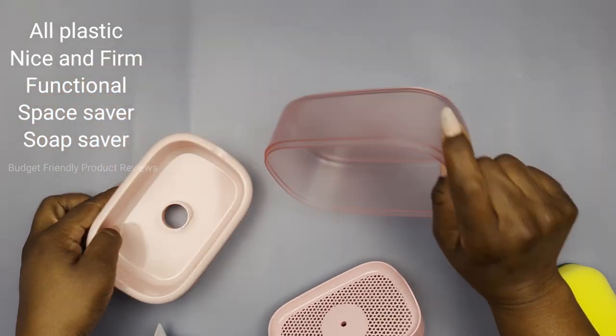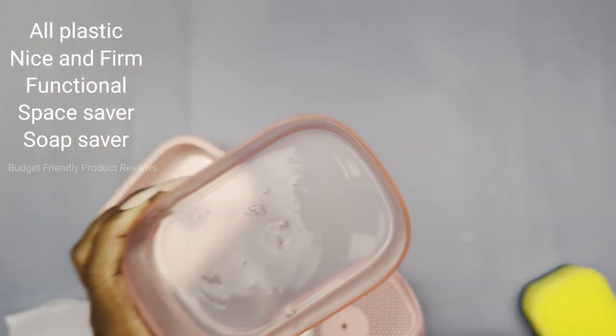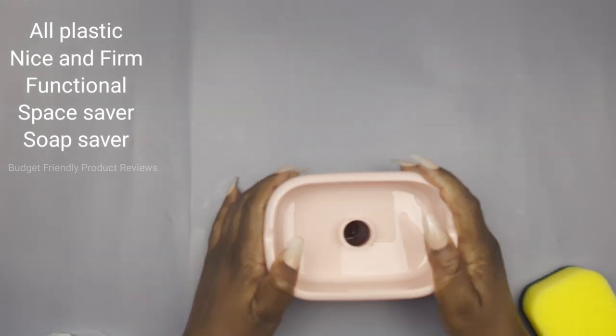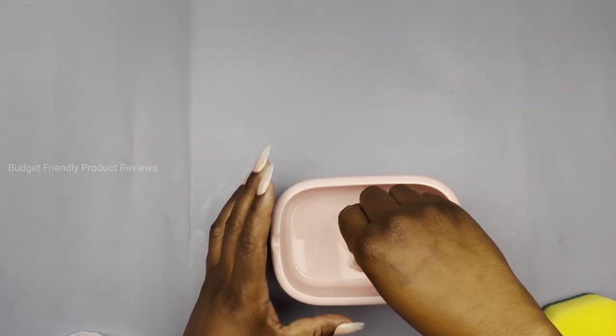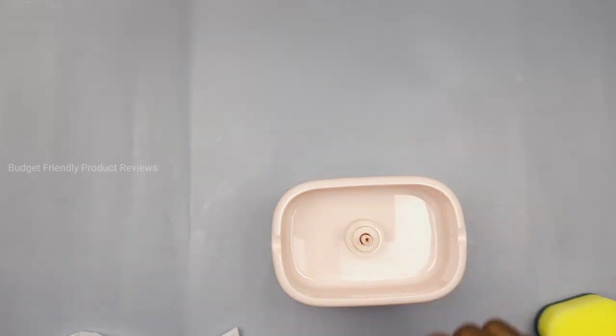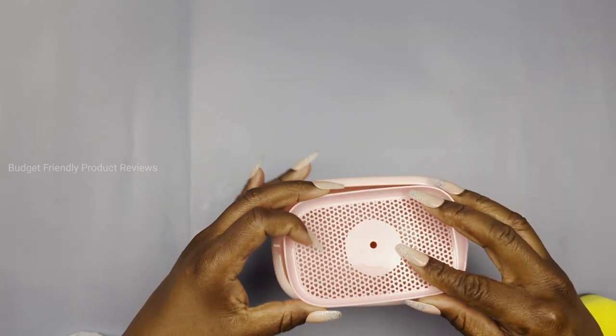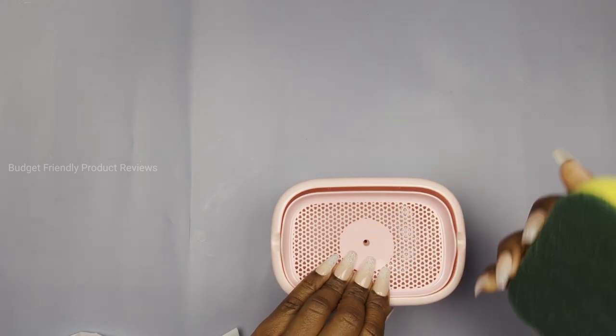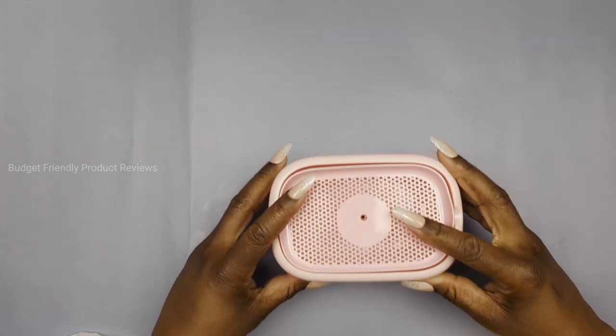So I have some soap in there and I'm gonna show you how to put it together and how it works. It's as simple as placing that piece on the top, screwing in the pump, and then placing this mesh piece on the top. With the holes in there, it helps to drain the water if you have water left over in your sponge.